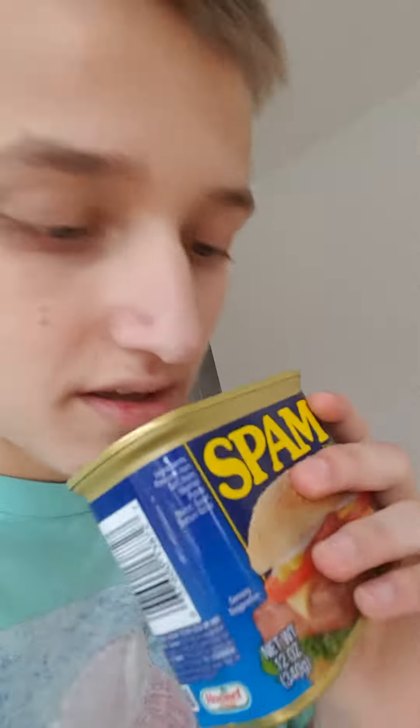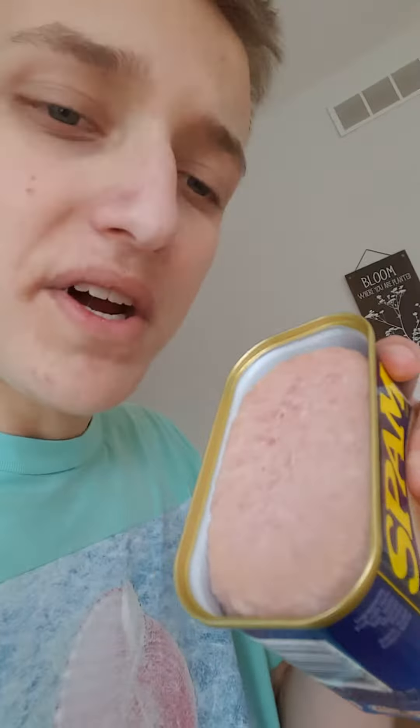As you can see, there's the Spam right there. It's very wet. This smell — it smells a lot like ham, but I don't think it actually is ham. It's Spam.